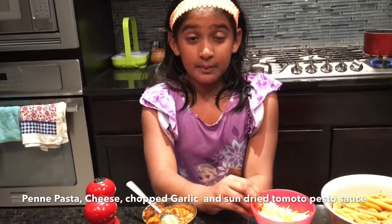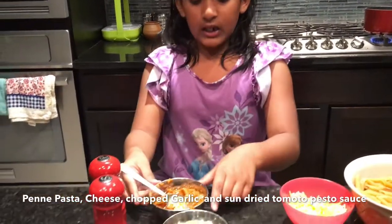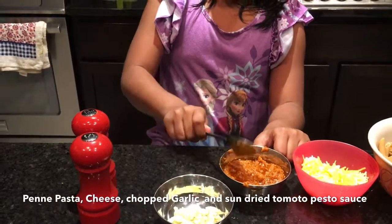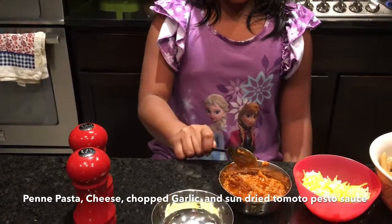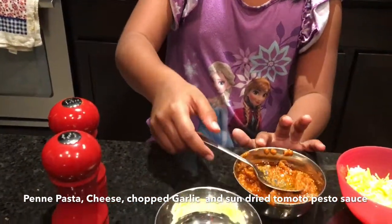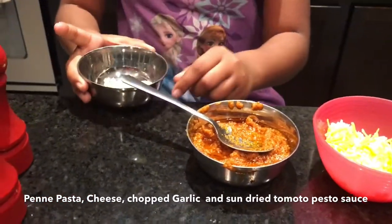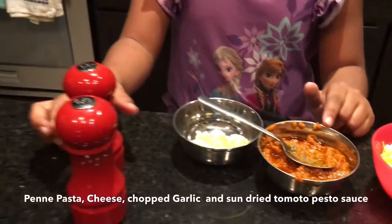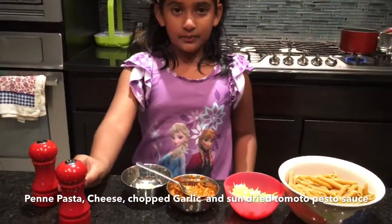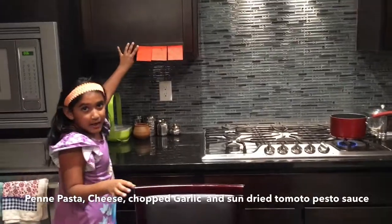My next ingredient is some mixed cheddar cheese. Then I'm also using some red sauce — you can actually use any kind of sauce you want, but I'm using red sauce. This is some garlic that my mom uses when she makes pasta. This is also a pesto kind, and we need some pepper and some salt. That's all the ingredients we need.